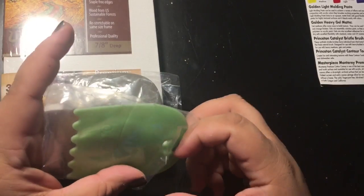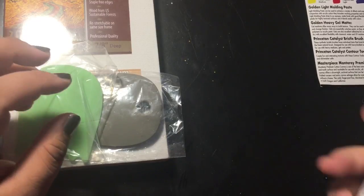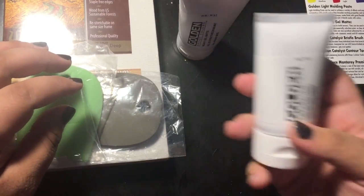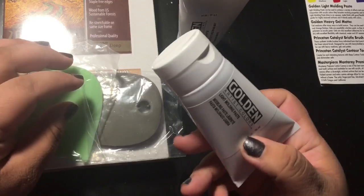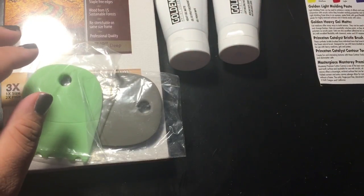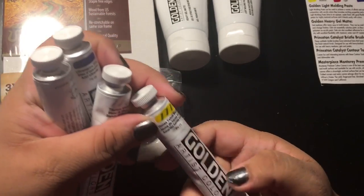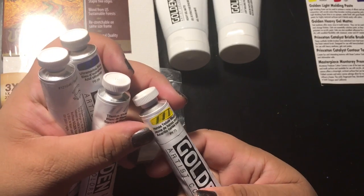These make cool textures in your paint, I guess. And there's a ton — looks like paint. So here's heavy gel matte by Golden, that's gonna be cool to try out, and light molding paste. These are two full ounces. There are four tubes of Golden Artist Color — I'm guessing they're acrylic paints; they're 3.4 full ounces.